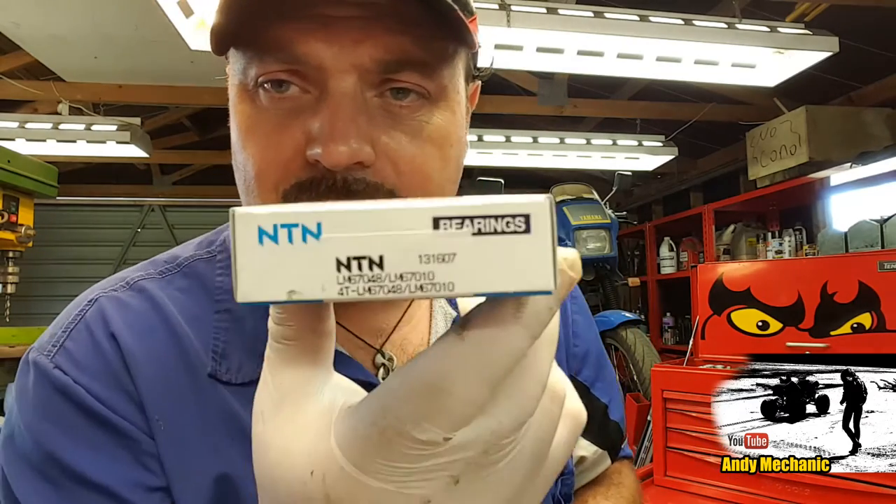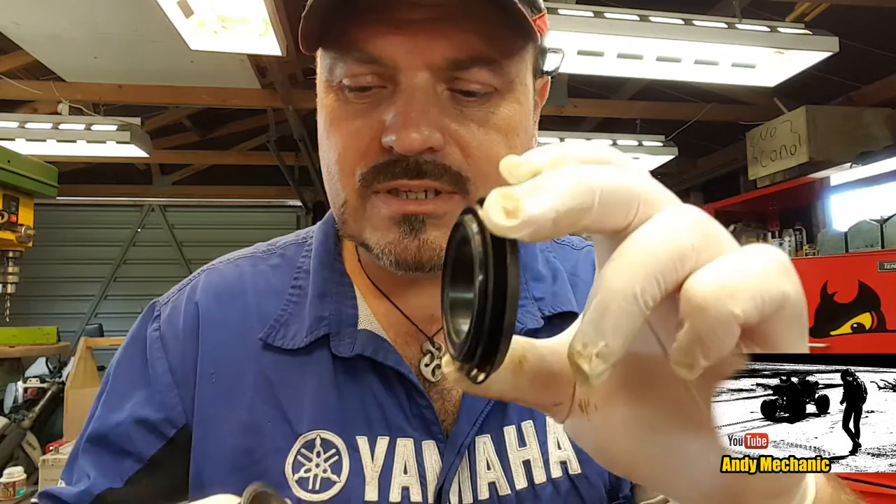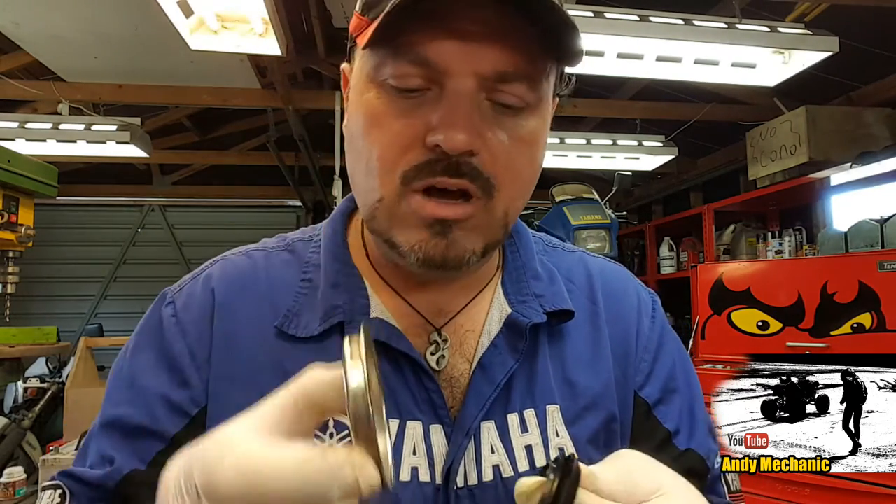The bearings - there are two different sizes, both taper roller bearings. The inner, large bearing part number is LM67048. The small bearing is LM11949. Also in the kit you get the rear seal. These are a bit different to the ones in the UK - these seals don't rotate with the hub. They are static seals that sit on the inside of the stub axle on the shoulder. We also get a seal saver which goes at the back of the hub. That static seal runs on the seal saver, which rotates with the hub while the seal is stationary.